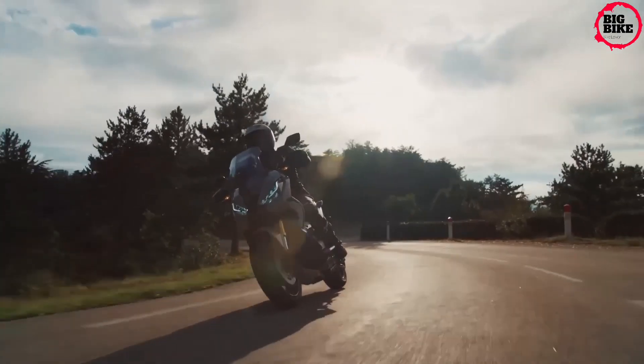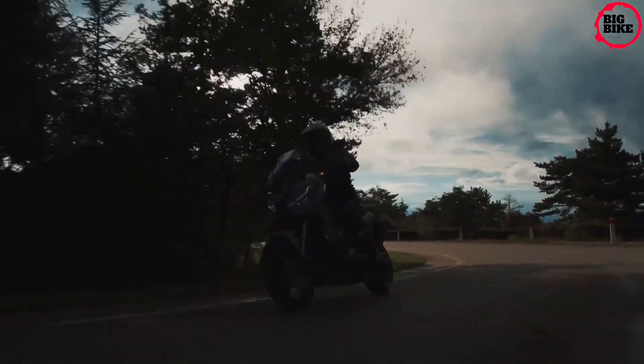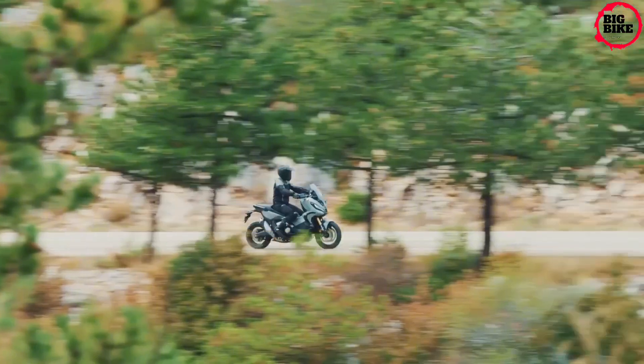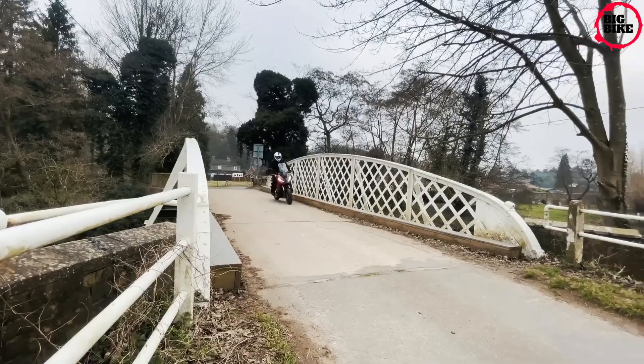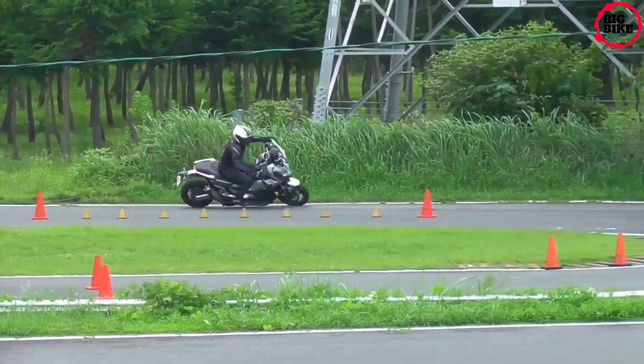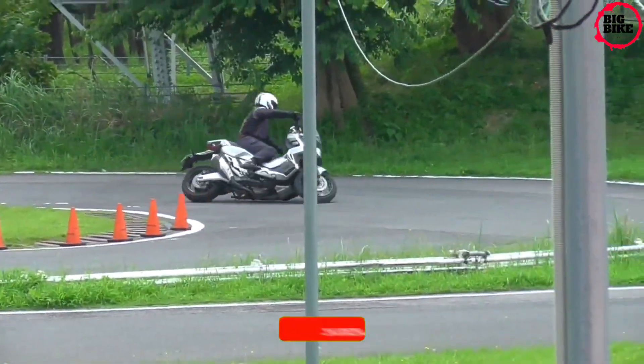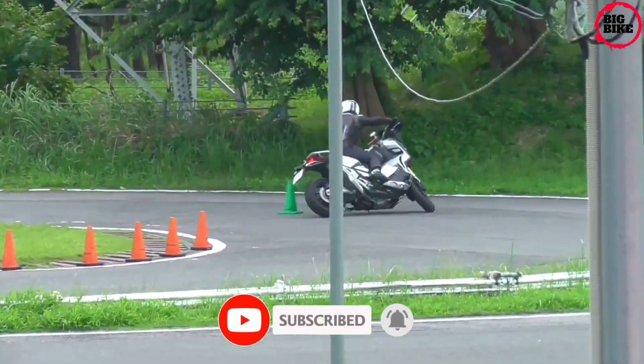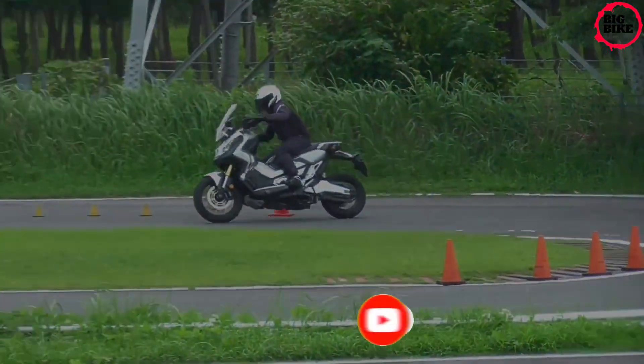Sharp dual LED headlights lead the way with bright daytime running lights (DRL) technology for piercing and consistent daytime visibility. What do you think about these features? Please leave your comments below, and don't forget to like this video and subscribe to our channel for more videos about your dream motorcycle. Thank you for watching.